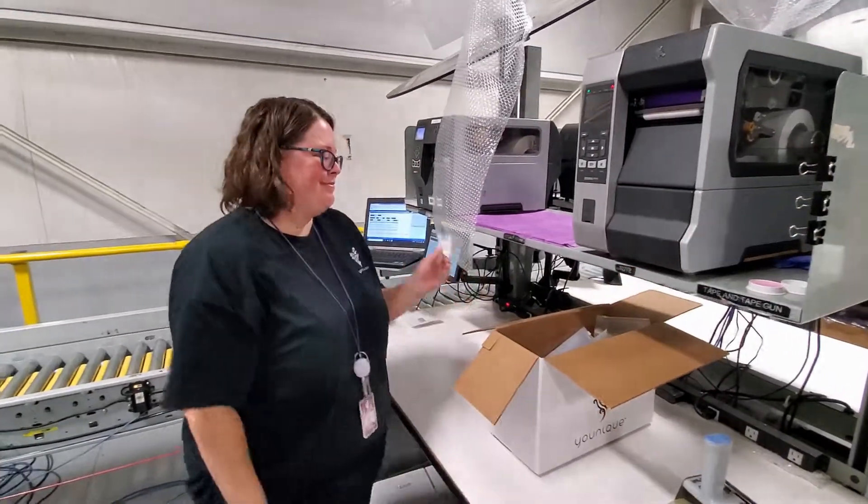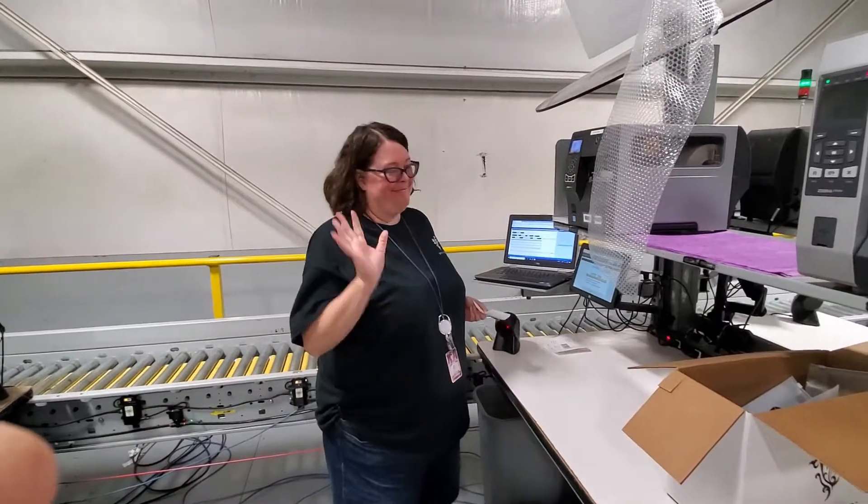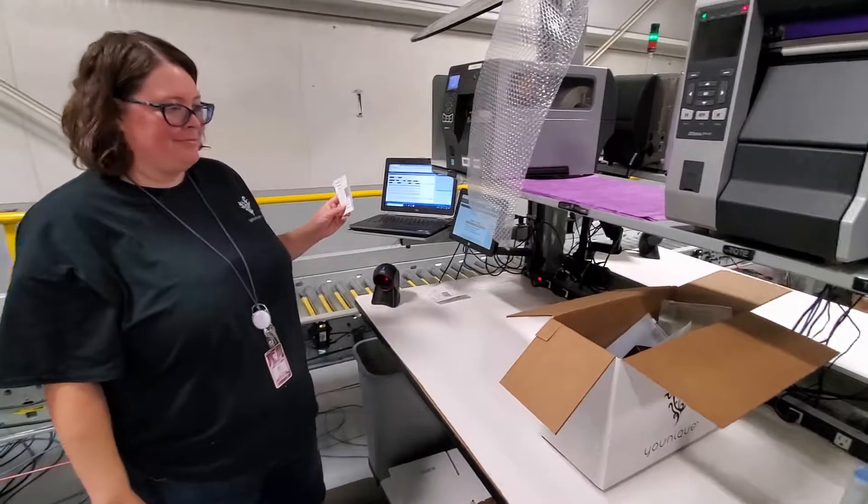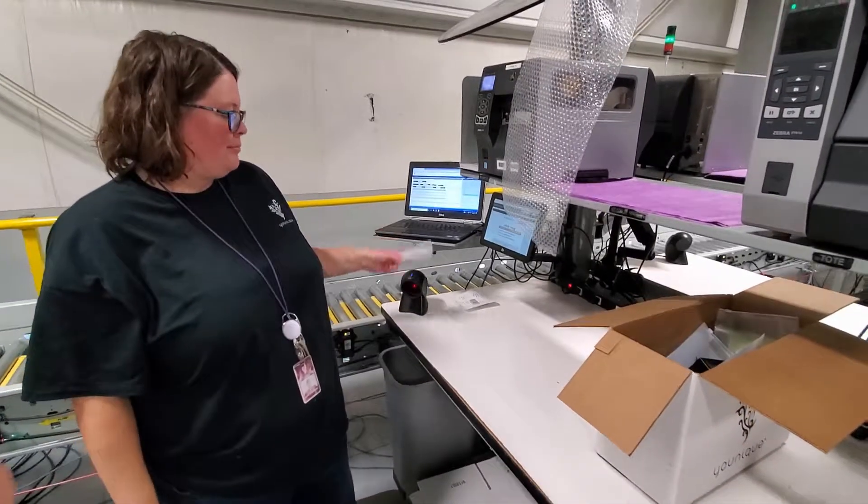Here we are at the Lehigh warehouse. This is Ali, our packer, and she will be packing a uology order for training purposes. We're going to walk you through every step that Ali does.